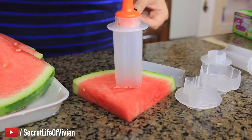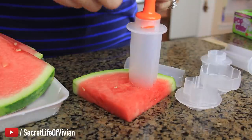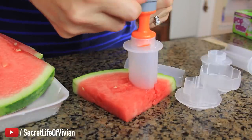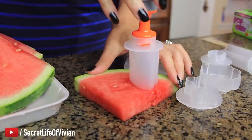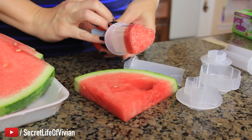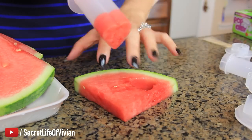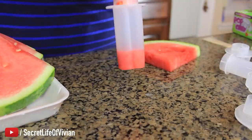I think you just punch it through there, right? Like that? I'm gonna give it a try. Push it in. Easy, so far. There it is. Very cute. Get all this stuff out of the way. Let's see if this pops right out.